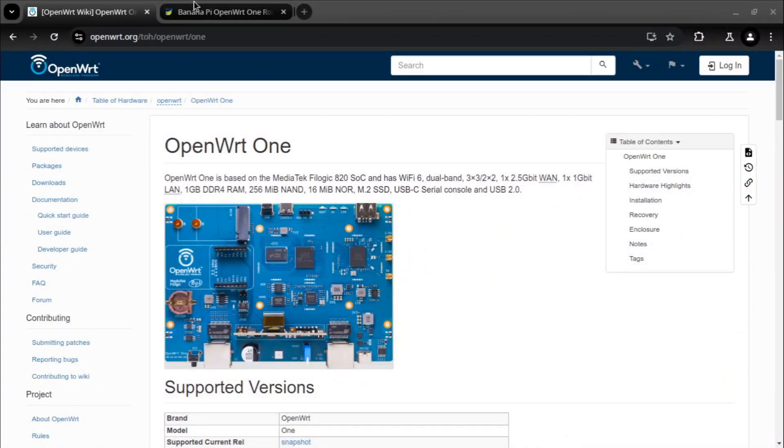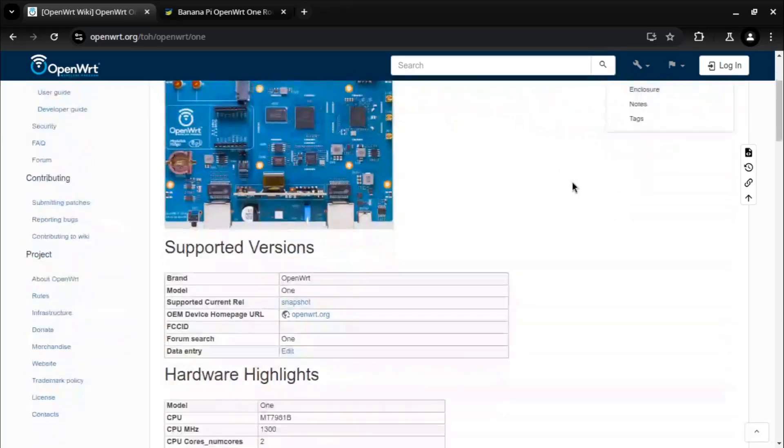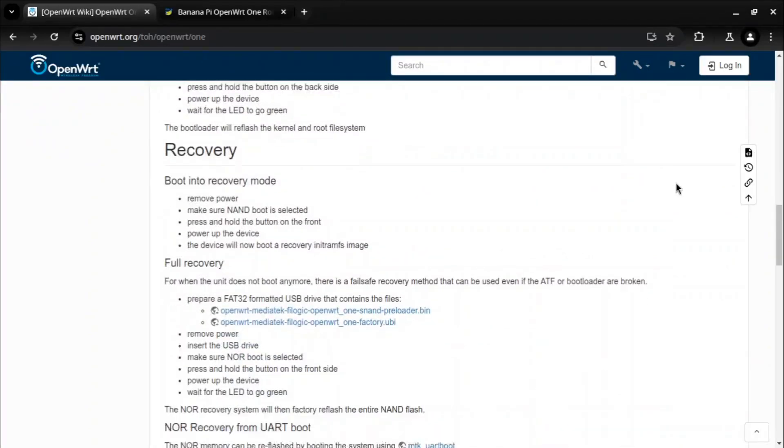OpenWRT-1 is an OpenWRT-based router designed specifically for the 20th anniversary of OpenWRT. This is the first and fully upstream supported hardware designed by the OpenWRT community.